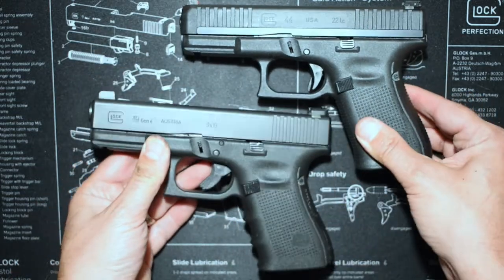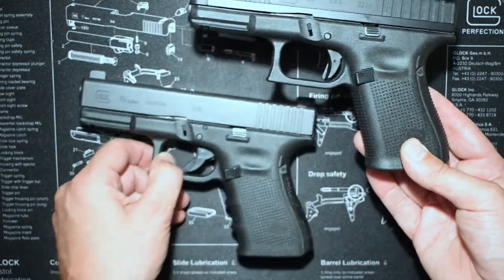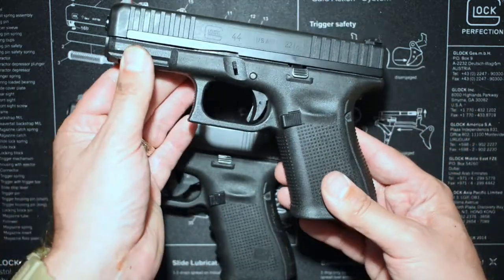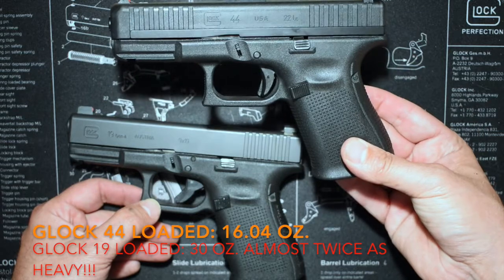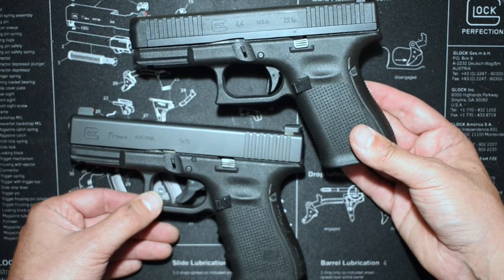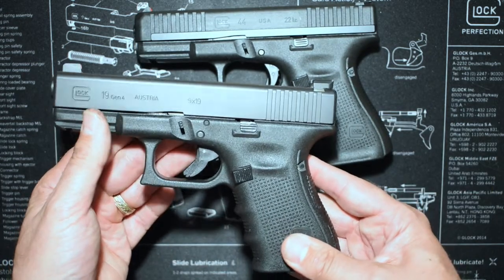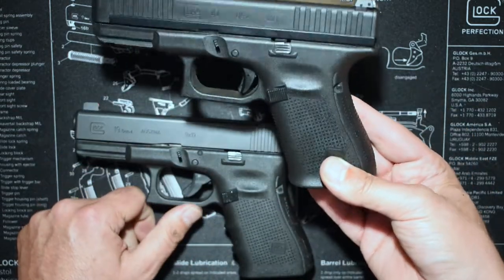The reason I threw the 44 on the table is the 44 is the exact dimensions of the 19 and is an excellent trainer for the 19. The only difference with this, because it's a Gen 4, I've got the finger grooves and the slide is obviously a lot heavier than the polymer slide of the 44. But if you've got this combo as a new shooter, you can go out and train — the cheapest 22 ammo at my local store right now is going for 30 bucks for 500. So you can spend 60 bucks and put a thousand rounds downrange in a weekend, which is a great value proposition. You can't do that with the nine, but it directly crosses over all of your fundamentals.